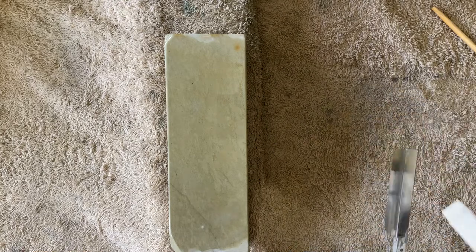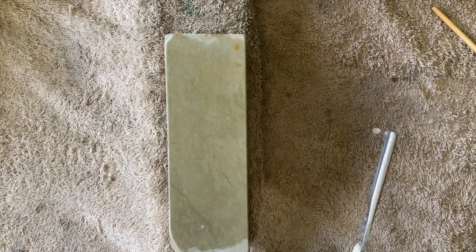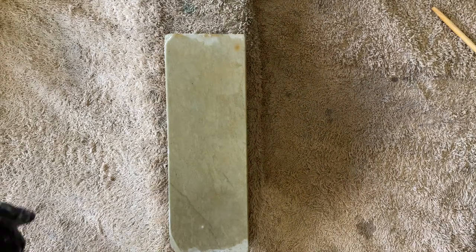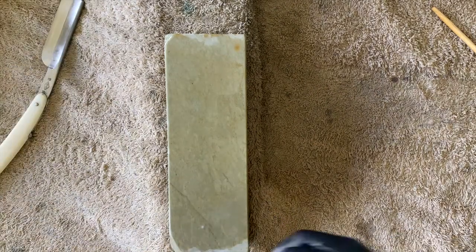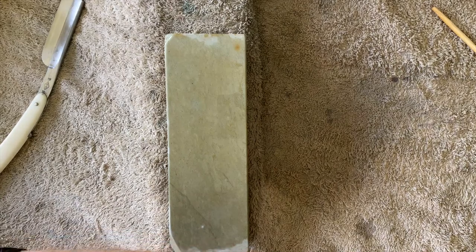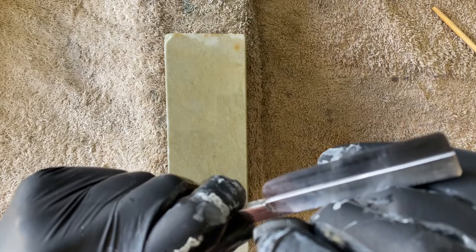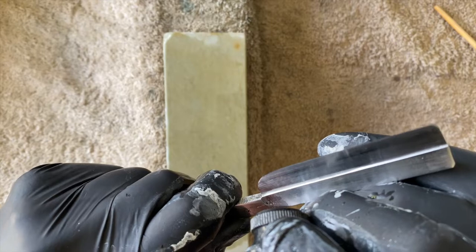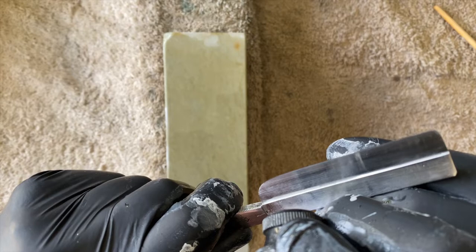I want to quickly grab the scope and confirm I'm tracking well, otherwise we're doing all this work for nothing. If it's not right we need to step back, because you're not going to be capable of fixing beginning and mid-range steps with higher stones. I've got a water spot on the lens. You won't be able to correct any problems or mistakes using stones higher up in the progression.